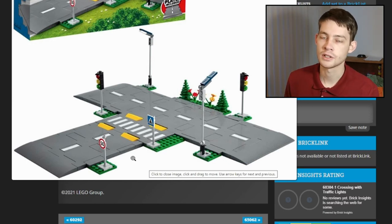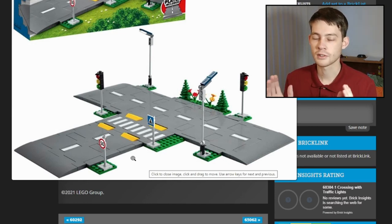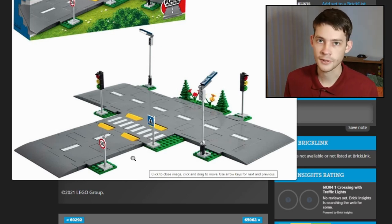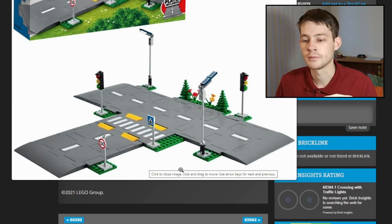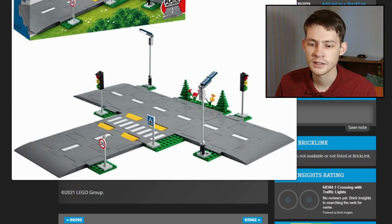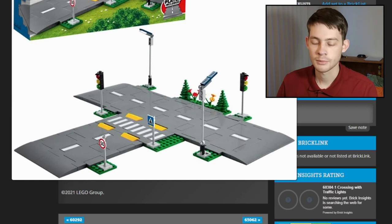That wasn't something we could do with the old road plates — you were pretty much restricted to a fixed road width, with studs on each side. Unless you go in there with an exacto knife and start cutting stuff up, you don't really get to customize that a lot. So that's what I like about this system. What I don't like necessarily is it gets a little bit bulky. The old base plates are nice and thin, transportable — stack them up, lay them out, doesn't take up too much room.